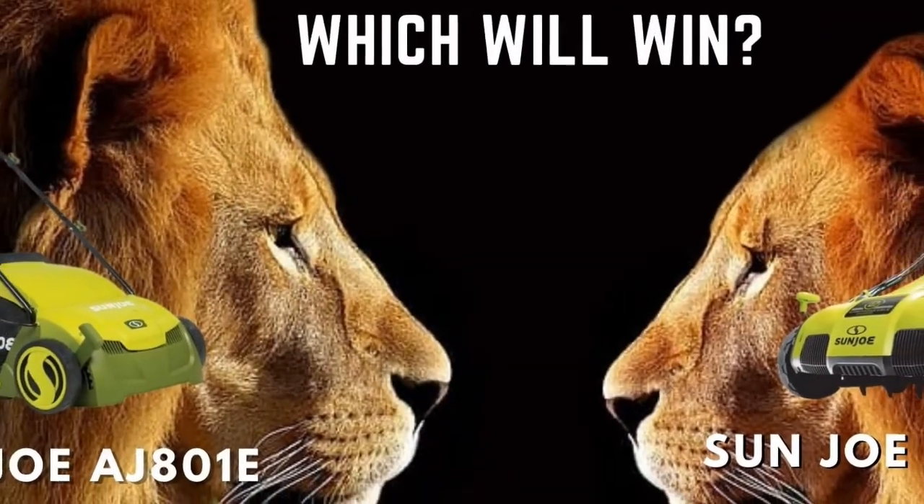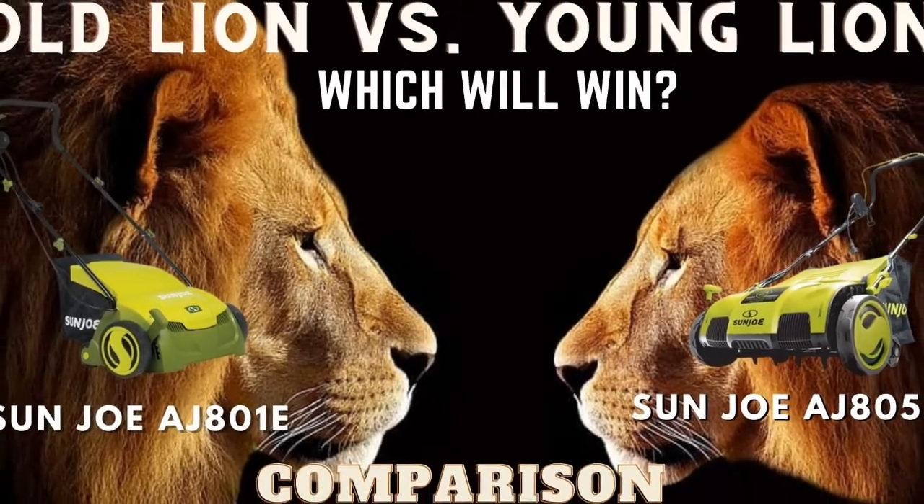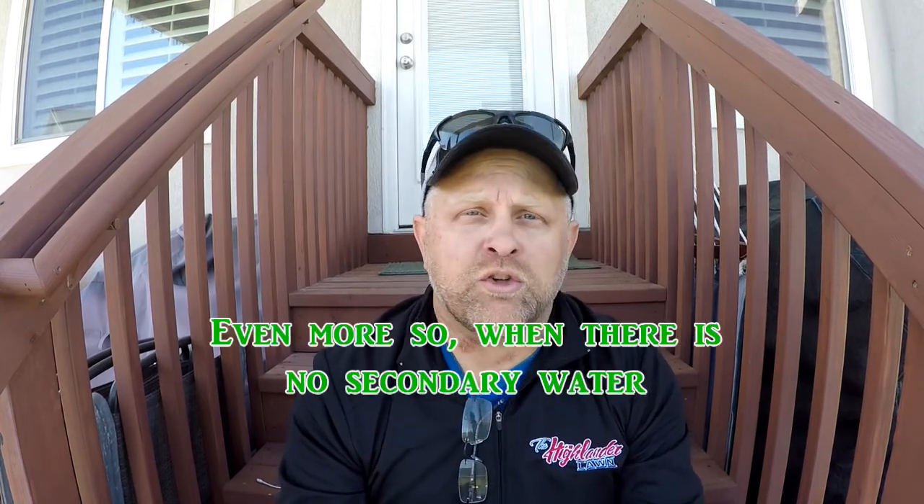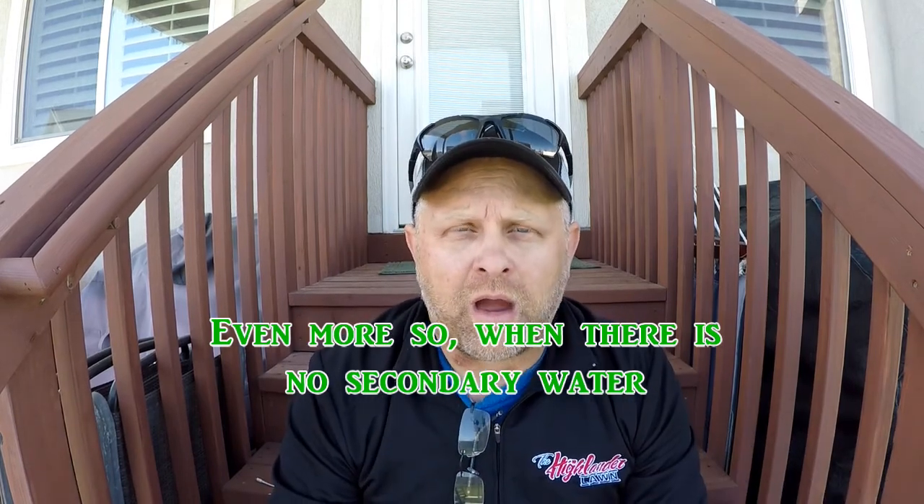Now that we've gone through the soil tests and we're working on progression, these are the next items I focus on. I've already done a video on dethatching — the comparison of the two Sun Joe dethatchers, the 805E versus the old 801E. If you want to enter the giveaway, subscribe and leave a comment in that video; we'll be picking winners when we hit 2,000 subscribers. Number one: I'm going to take all those old dead grass clippings and dead debris from the dethatching and get it tilled into the soil.